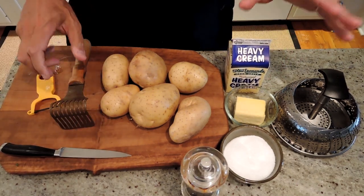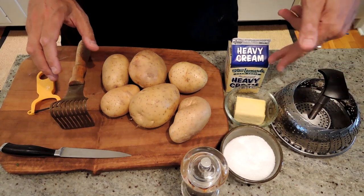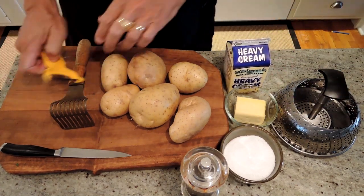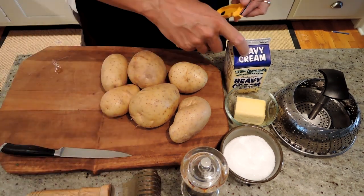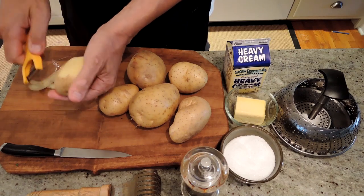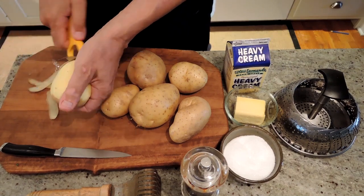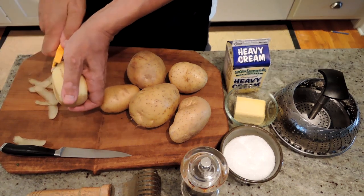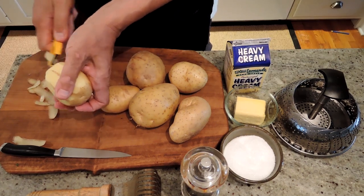We'll also need a masher. The other main ingredients are salt, pepper, butter, and heavy cream. You can adjust the fat content by substituting whole milk or 2% milk — however fatty you want it. I like it very creamy and rich, so I'm going to use heavy cream. So we're going to peel our potatoes, chop them up, and then steam them.